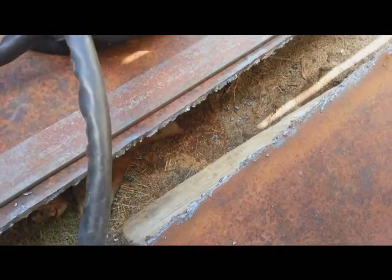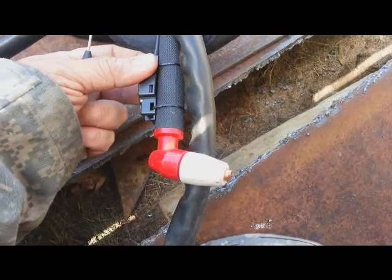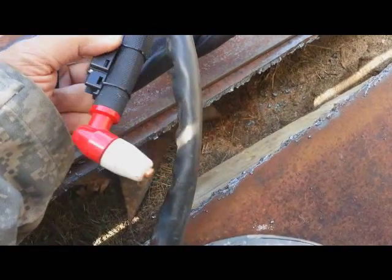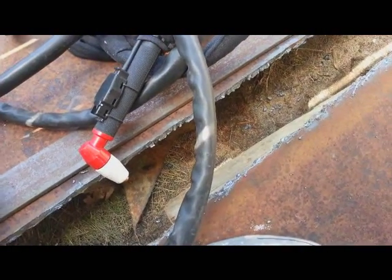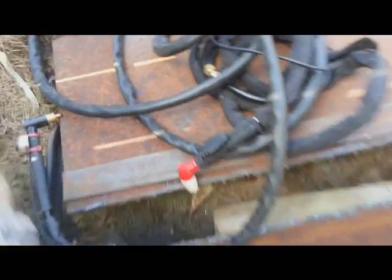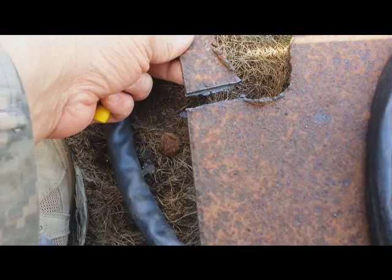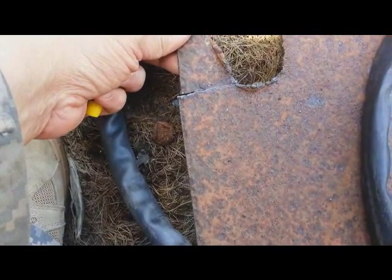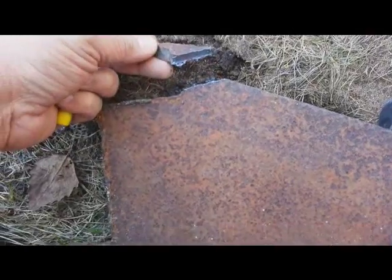I still had some Chinese machine parts left over, so I got this — I think it's a 40-amp torch. I switched to it just to try it and it cut straight. So I noticed right there that the issue was not the machine — the issue was the torch.